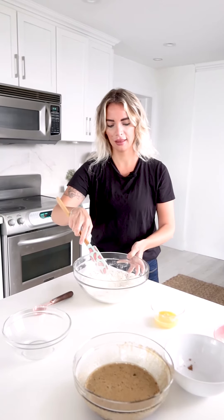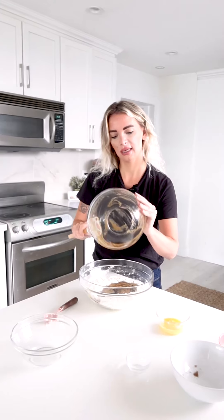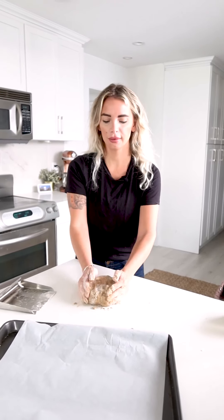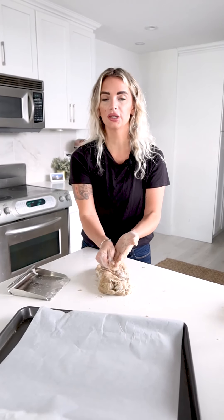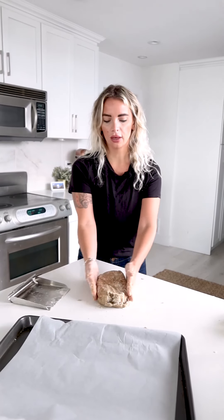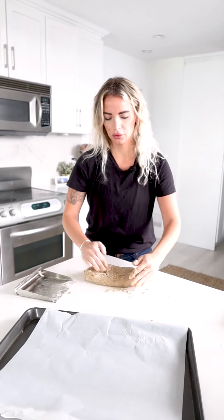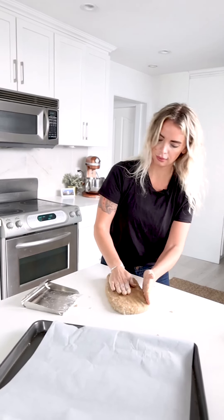Biscotti are great in the morning to dip your coffee in, and they store really well — especially if you don't use fat, they hold up very well. Now we're going to add our wet ingredients to the dry and mix them up. By the way, preheat your oven — it should be at 350 right now — and line a baking sheet with parchment paper. You want the dough to be sticky but not too sticky. If it's overly sticky, add a tablespoon of flour at a time, because it will depend on the size of your eggs and other factors.